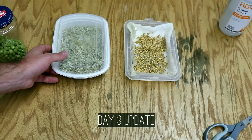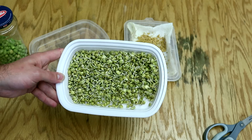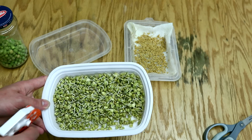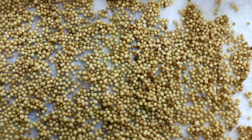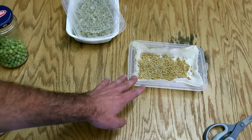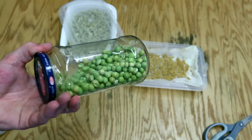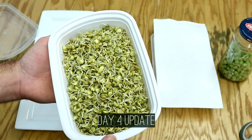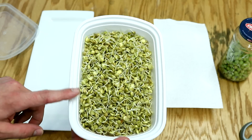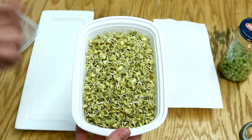All right, day three update. The lentils are doing fantastic. I look at these two to three times a day to see if they look dry, and if they start drying out I hit them with some water. These are my 10-plus-year-old mustard seeds — some of them are actually starting to sprout, but I don't know if they'll make it all the way. The peas are doing great, they're all starting to sprout and working well in this container. Lots of nice sprouts, so I'm going to give them more surface area to grow and pull out any that didn't germinate.